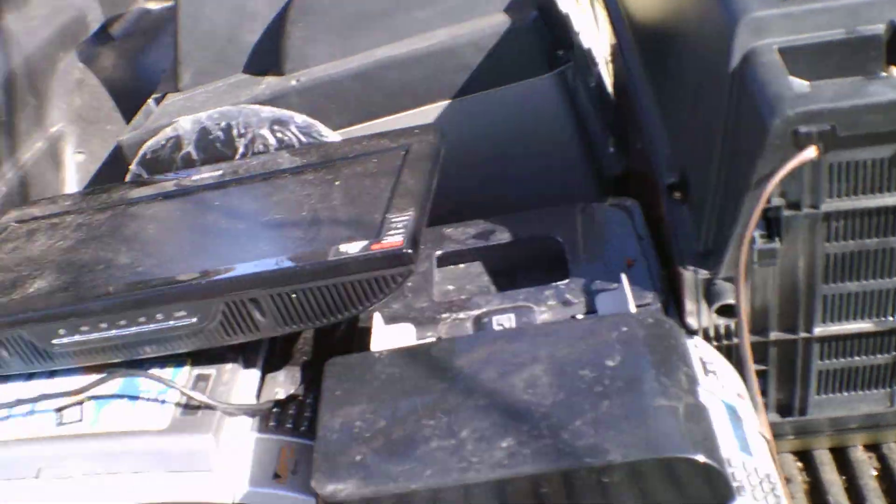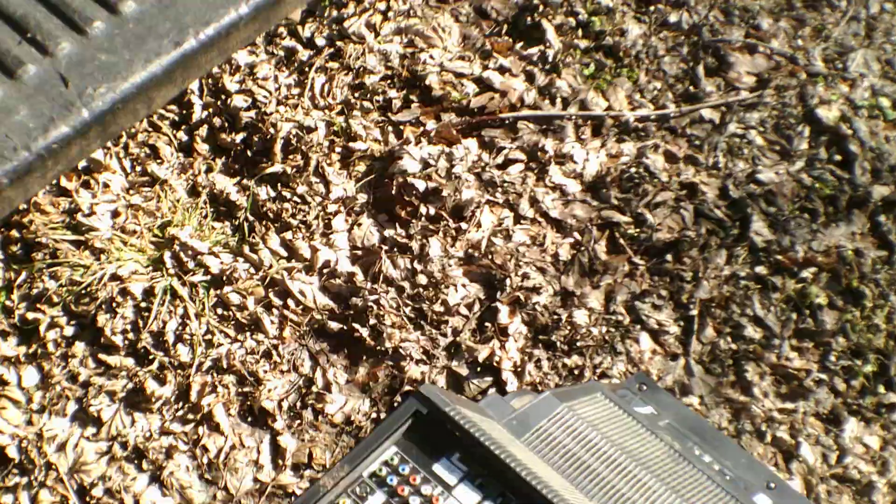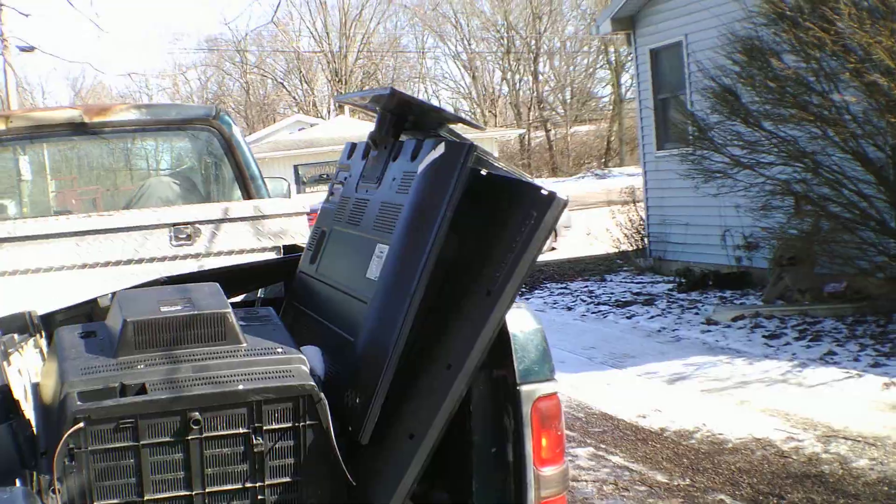Okay, we got a few flat screens, a couple printers sitting here. I've got a few of these CRT TVs. Got a couple flat screens sitting there.